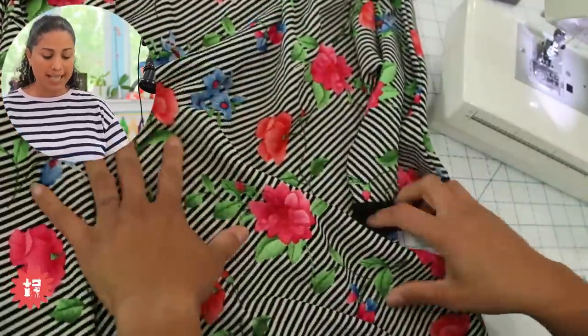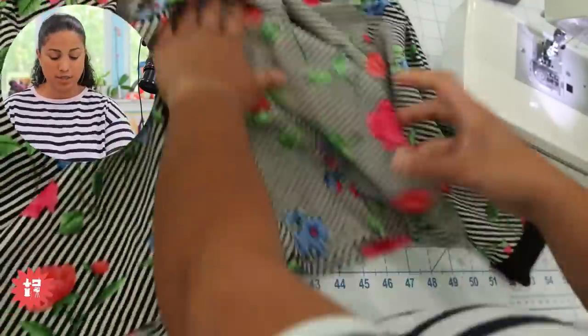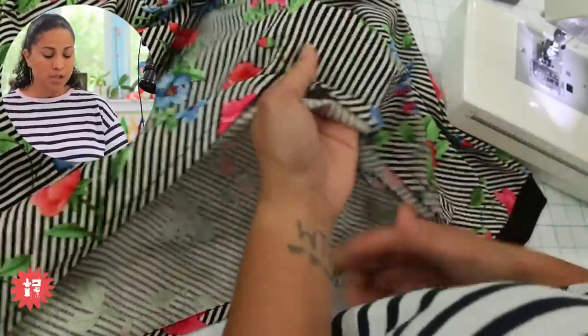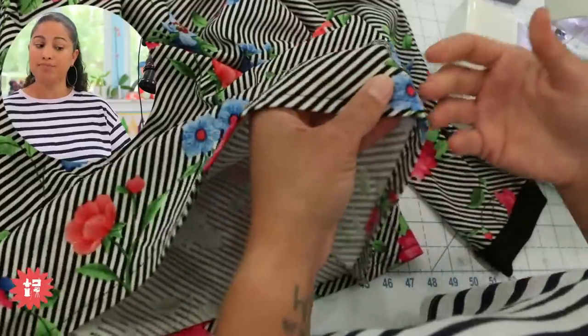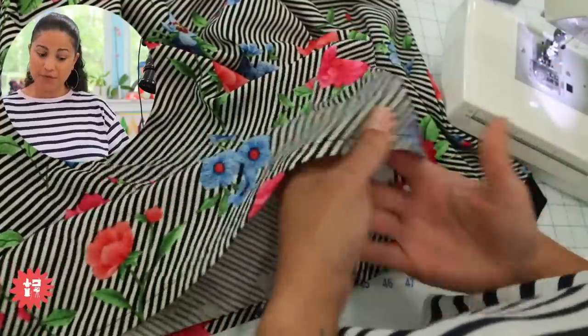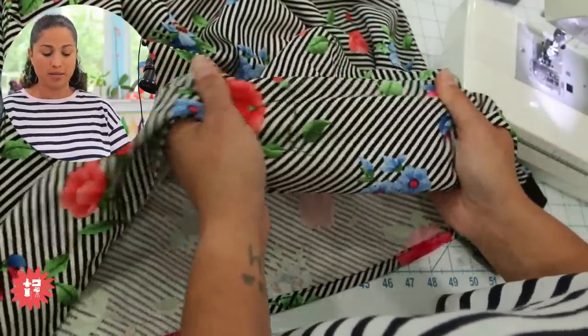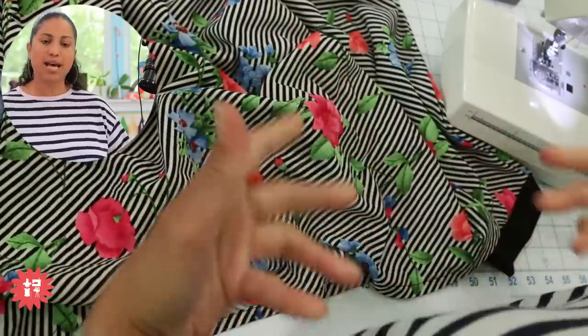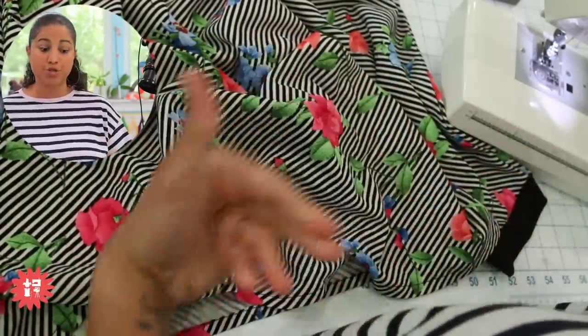This is actually a double knit — this is Liverpool. Although it still stretches, it's significantly heavier and heftier. It's mostly polyester and spandex — that's why you see the stretch, but it has a heavier weight. It's great for cooler-temperature tops, dresses, and things that have a little bit more structure to the fabric. This was done on a sewing machine, even the hem, and you can see that my stitches are not popping. These are all things I teach in the classes for stretch knits.